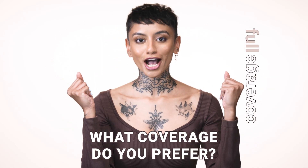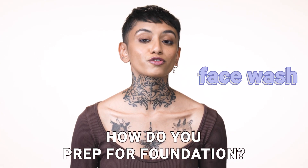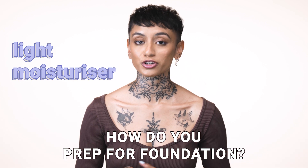Full coverage as you can see, tada! I use face wash and then follow it up with a lightweight moisturizer and then I use a mattifying primer. This is all so that my foundation doesn't get oily as the day goes on.